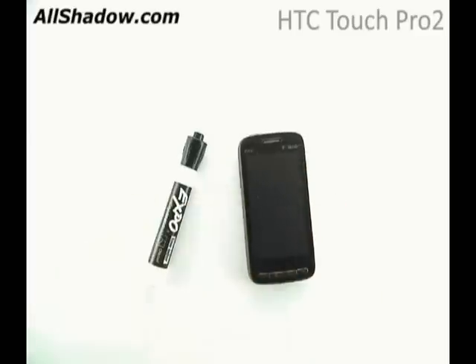We also have a dry erase marker, a 3x5 card, and an army guy.